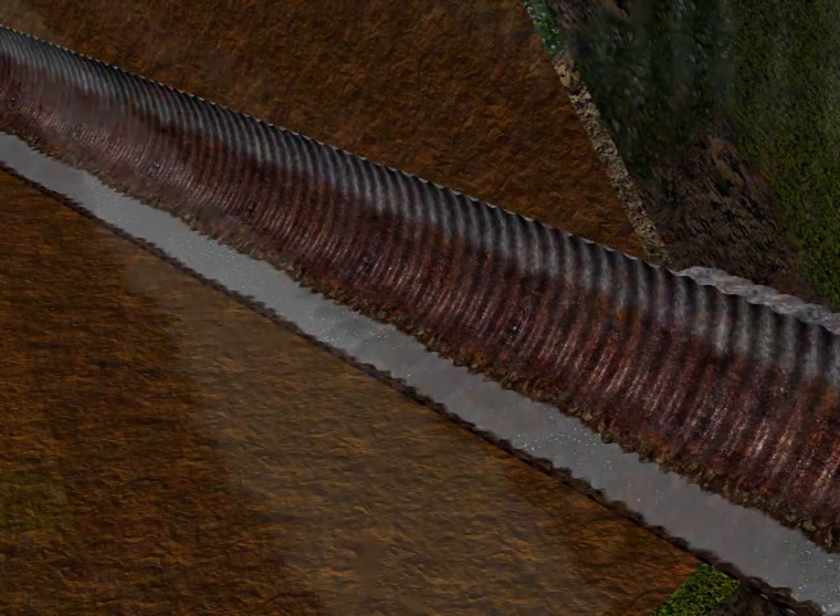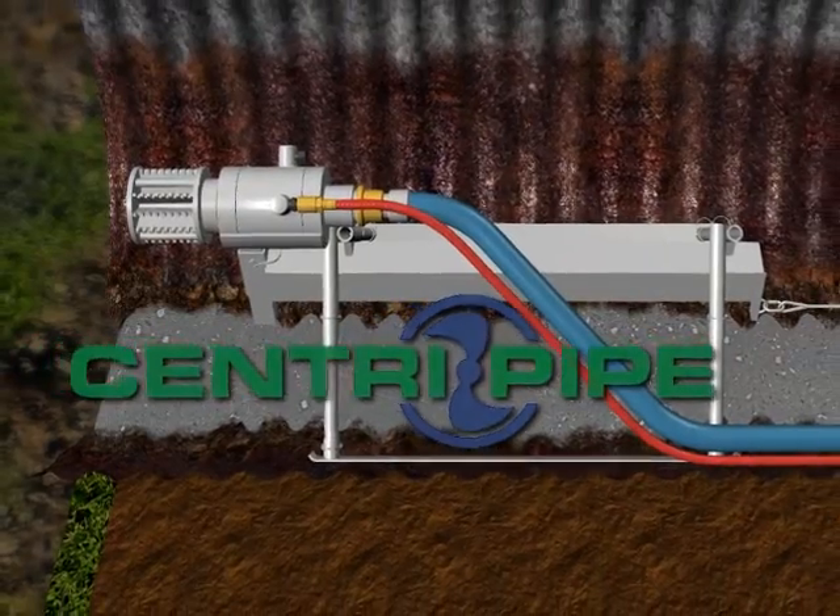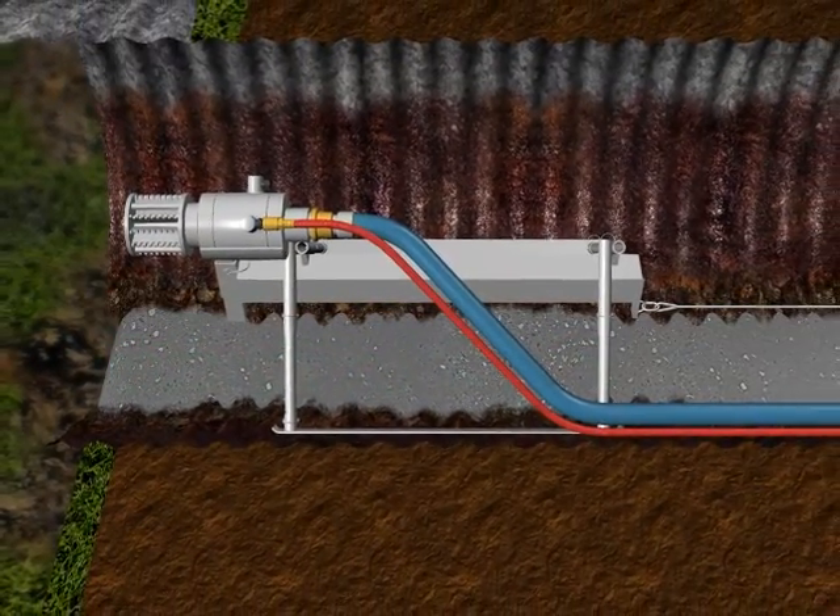PL12000 leaves a new pipe floor that may be flat or contoured to the radius to enhance flows. Then, CentriPipe's high-speed spin caster is placed in the center of the pipe at its far end.